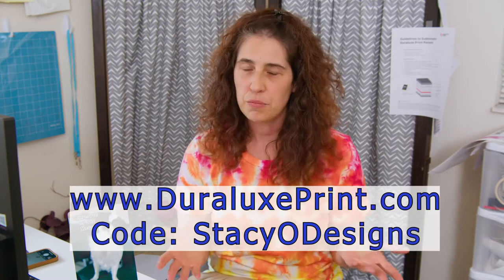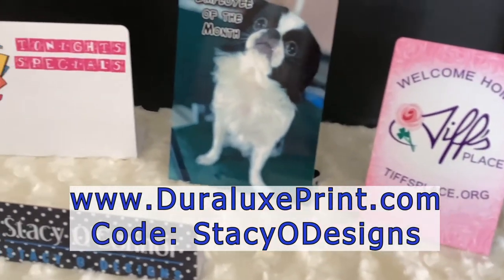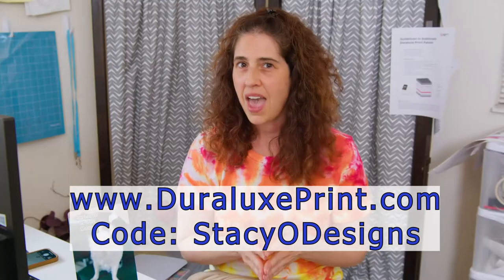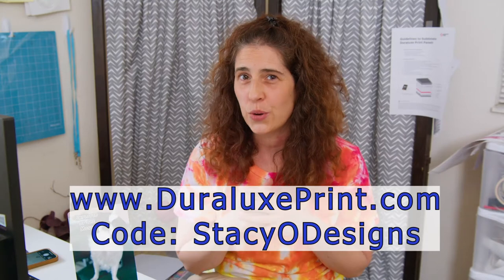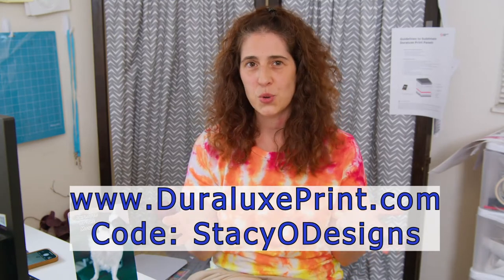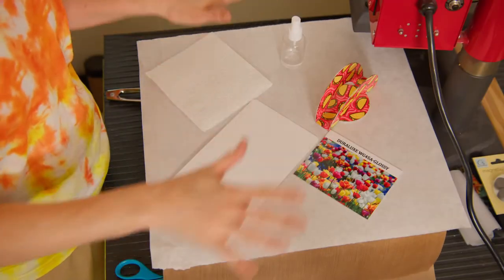If you want to make your own photo panels or any product from Duralux, you can check out all their products at duraluxprint.com and use my code Stacio Designs to get a discount. Please make sure that you comment, follow, and hit the subscribe button so you can see all of my Duralux videos and upcoming YouTube videos on sublimation.